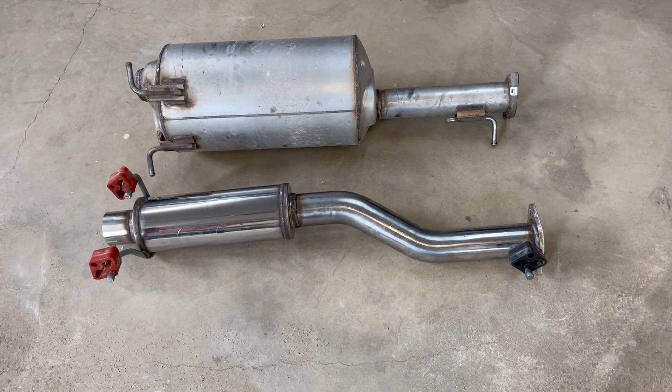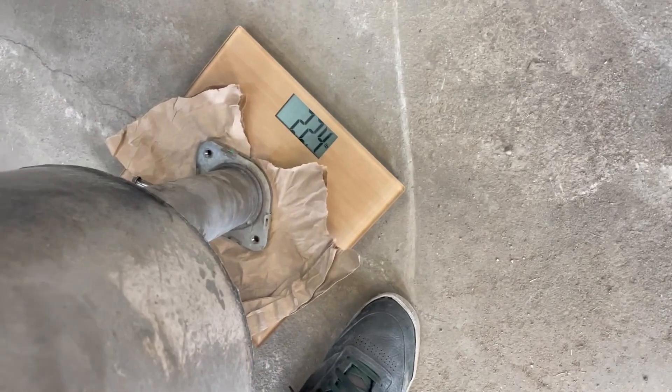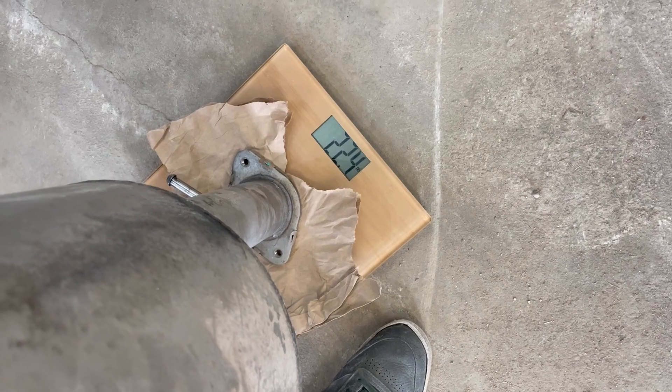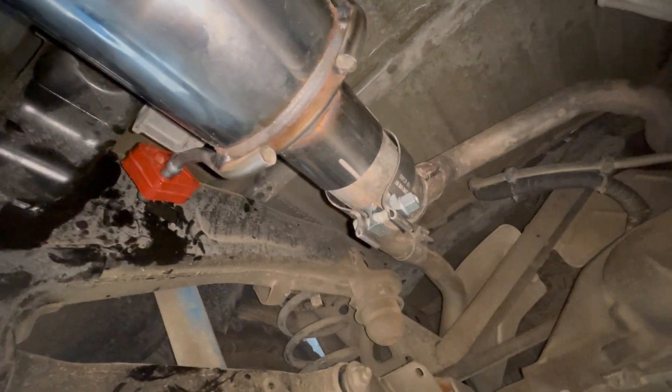Let's weigh them and see the difference just for fun. The Magnaflow is about 11.4 pounds. The stock exhaust is about 22.4 pounds — so that's roughly half the weight. That's awesome.